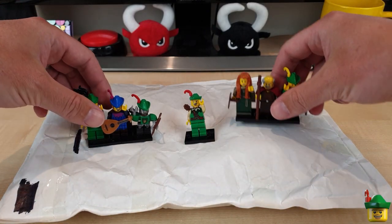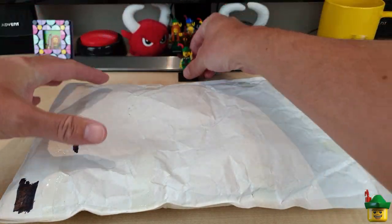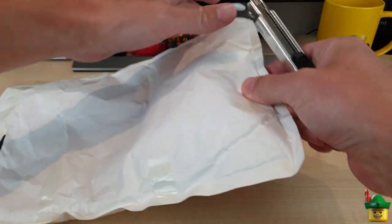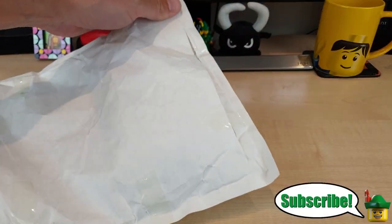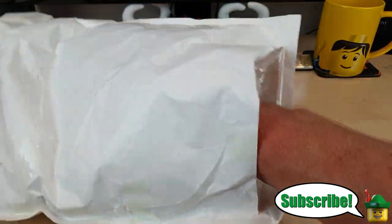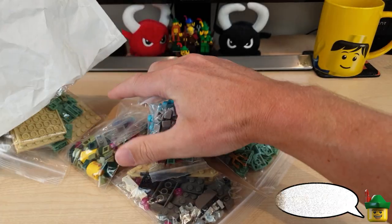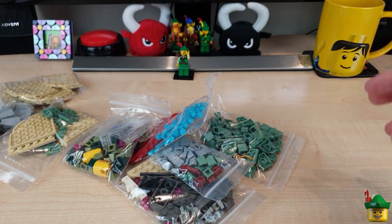Well, I've really been looking forward to opening this particular package because the little note I put for myself for this one was 'fibre optics and light and sound.' And if that doesn't make you a bit curious, then nothing will. So let me just tip all of this good stuff out — not the biggest one. All from BrickLink, of course.